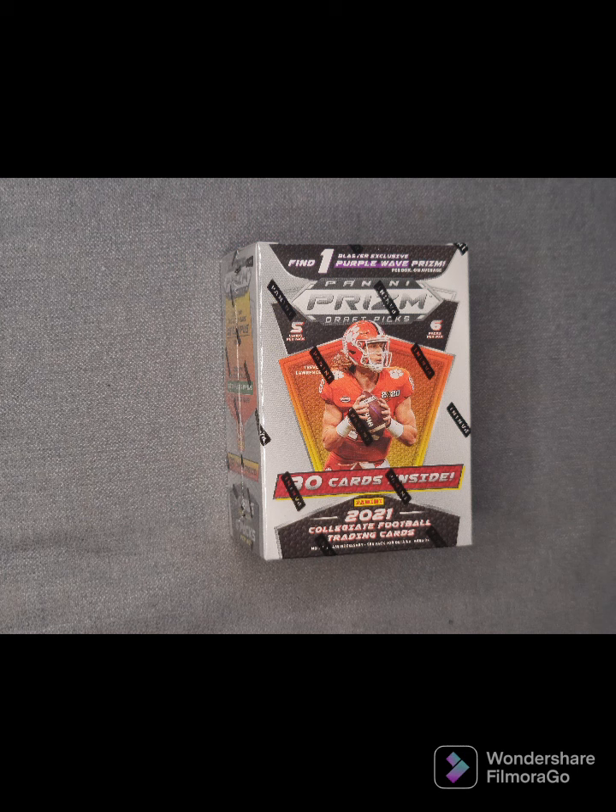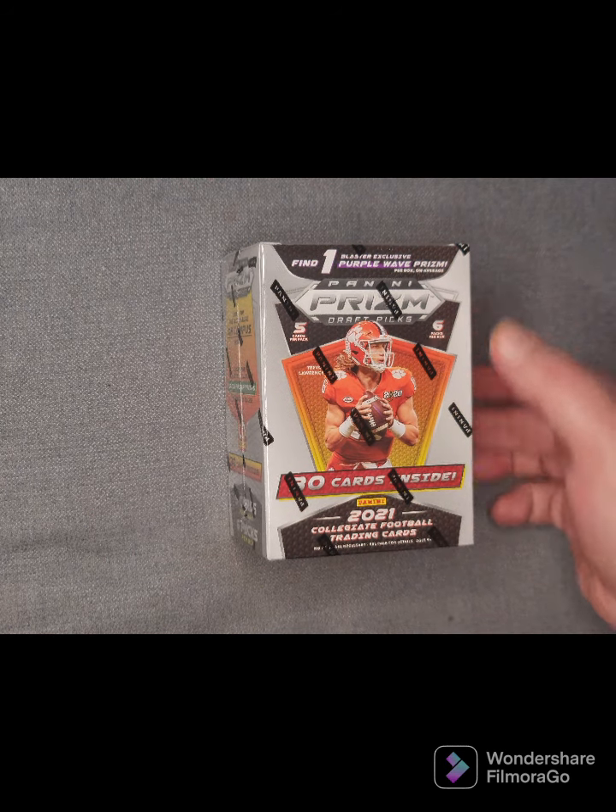All right, here we are with another box break. We're looking at the Panini Draft Picks 2021 college football trading cards. We are looking at the blaster box — five cards per pack, six cards per box. What we're trying to do is aim for the purple wave prism card.